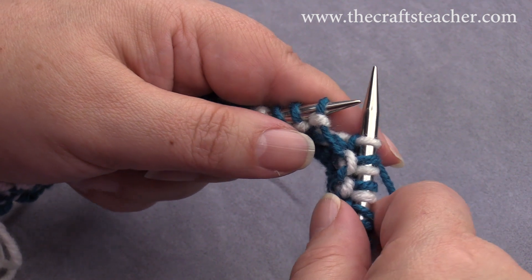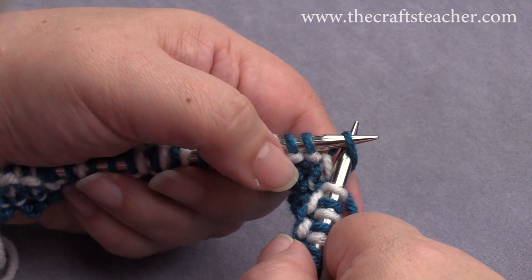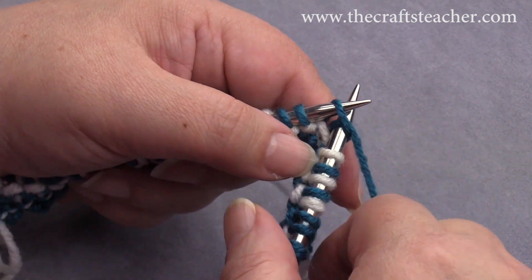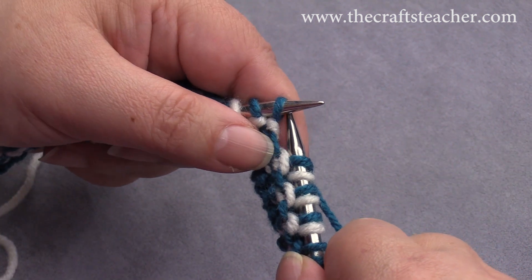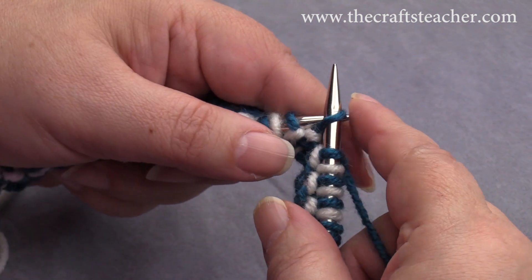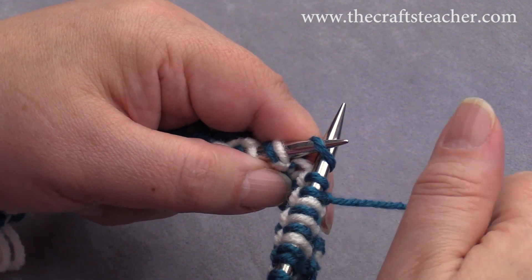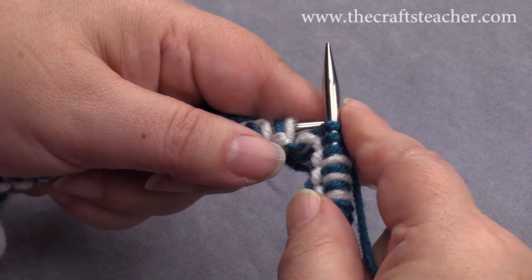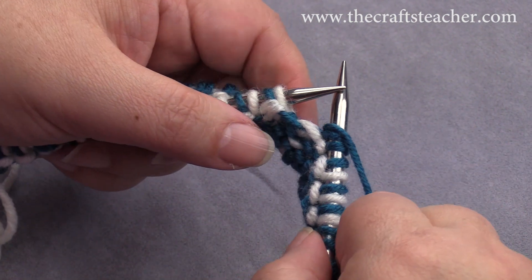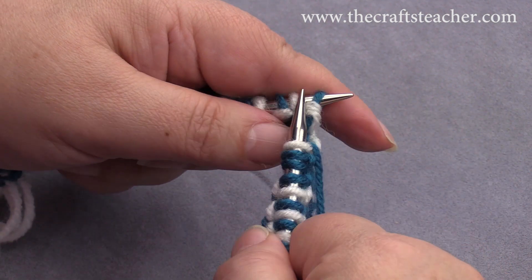Bring your yarn to the front side of the work again, and then you see you have now three in a row of the dark color. So you knit one, you slip one with the yarn at the right side of the work so the loop will be facing there and visible there, and then you knit again. And then you have the light again.